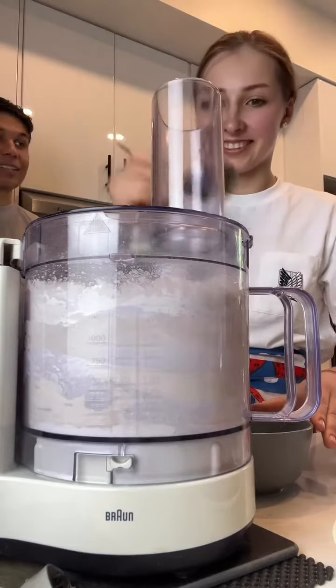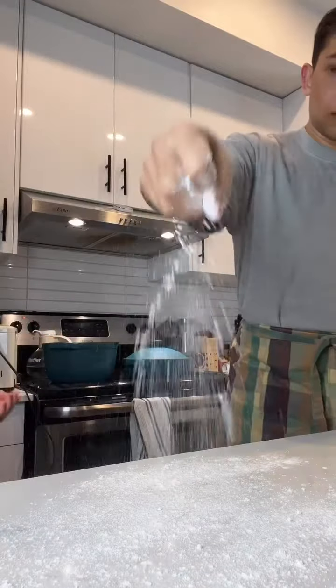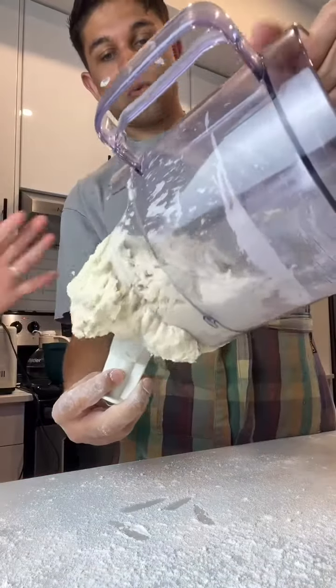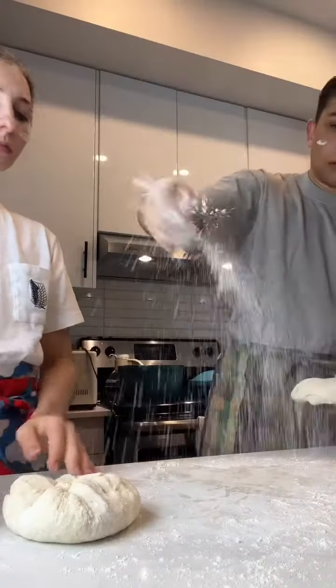Right now we're making the dough with flour, egg, and the water from the boiled potatoes. Make sure to generously flour your work surface — get it everywhere, even on your face, why not? Once that's done, grab your dough out of the food processor, get it on the counter, and cover it with even more flour.